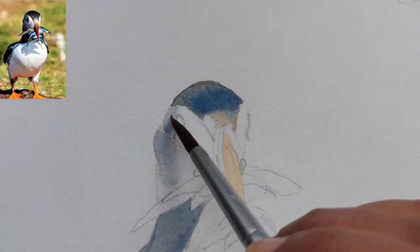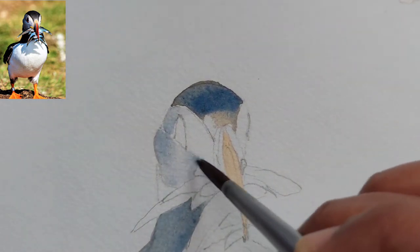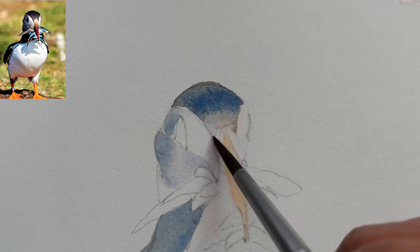Here we are painting wet on dry. I have not put any water here — I'm just painting because I want the face to be more defined, so I have painted a wet-on-dry wash here.